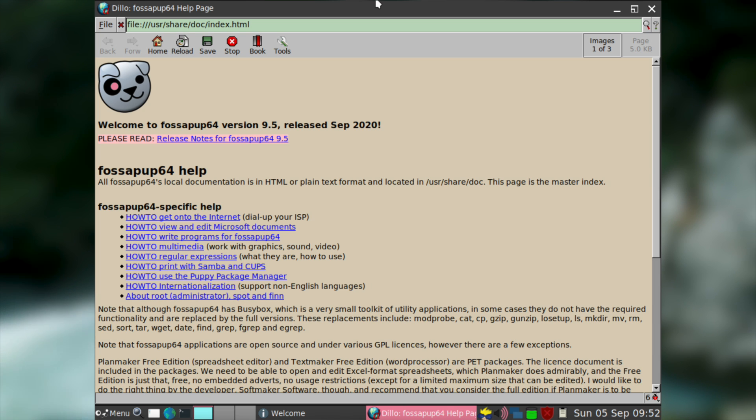Sadly I do have to complain a little bit about this documentation. For as good as it is that it's here, I think that for new users it'd be insufficient since it doesn't really provide any information on how to use the desktop and is a bit light on information on how to perform basic tasks. But to be honest, I think that Puppy is easy enough to get to grips with that most users probably won't need any documentation.